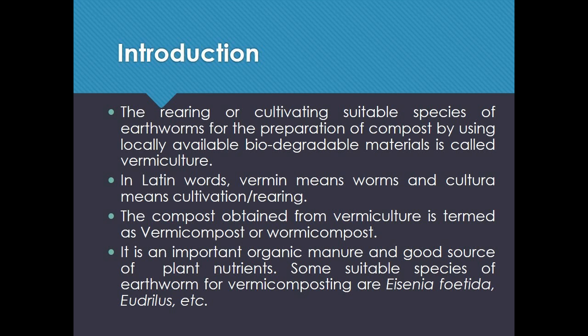Some suitable species of earthworm for vermicomposting are Eisenia fetida, Eudrilus, etc.